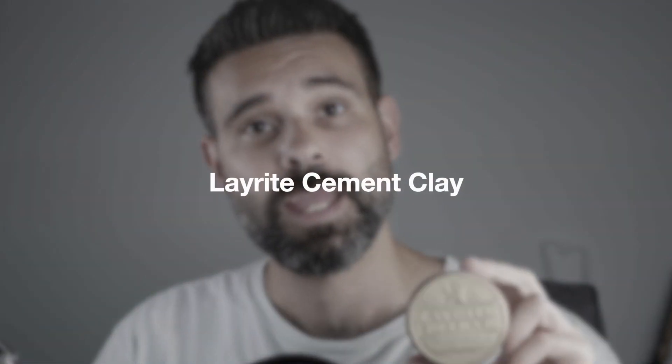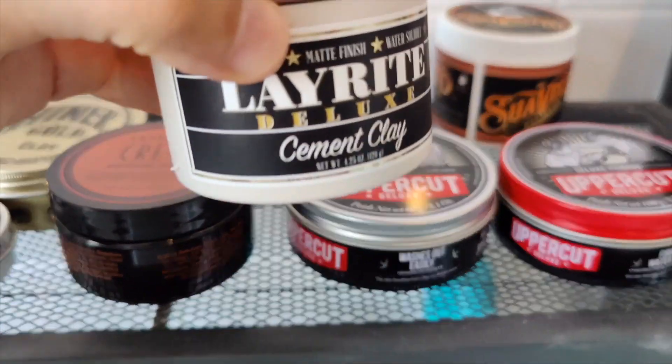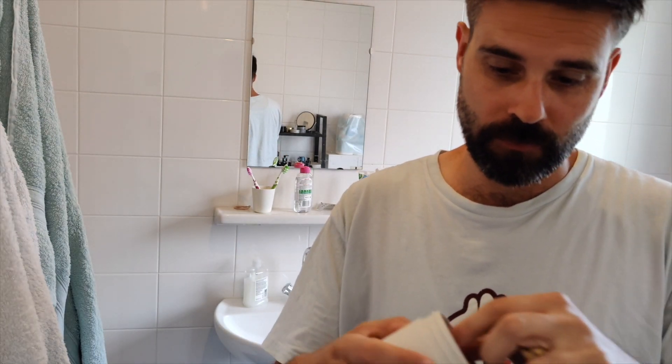The Layrite Cement Clay really does its name justice — it holds like wax and washes out like gel. The hold is amazing and you can wash it out with just a little shampoo. It says matte finish, but it is a little more like a wet finish here and there compared to some other products. Some are more matte and better for an out-of-bed or really messy look, while this is a bit more slick.